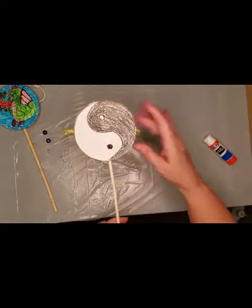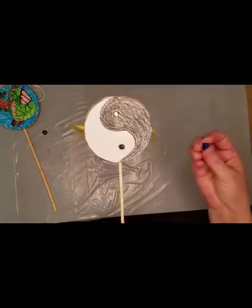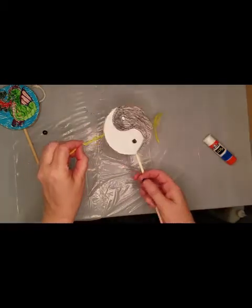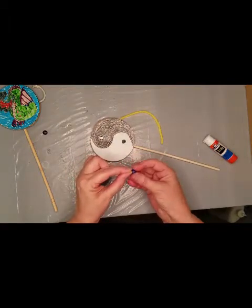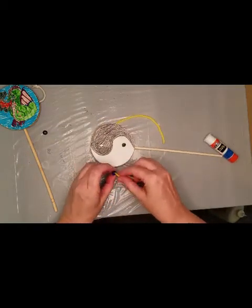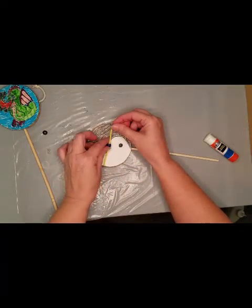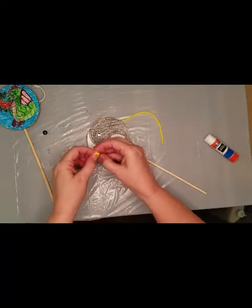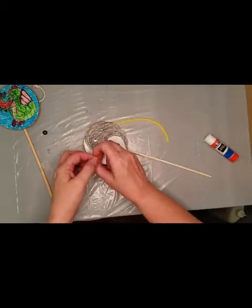Now you want something to tie onto the ends to make your noise for your drum. I'm using pony beads — you can use buttons or whatever other little trinkets you have. So we're going to put our bead on one side. When you're tying your bead on, you want to make sure that the bead is going to hit the drum, so we want it to be about there. I'm going to tie that in a knot.